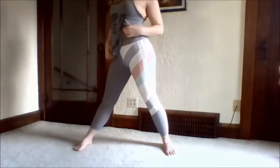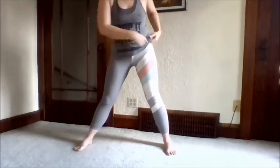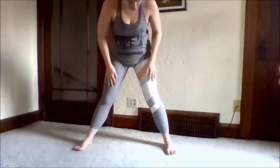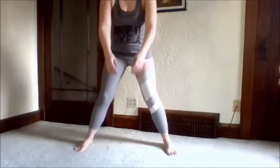If you notice I am wearing my cute Back on Point leggings from Zeal — I will have a link in the description if you like these and want to buy a pair, and you are supporting me if you do. So, legs spread generously.